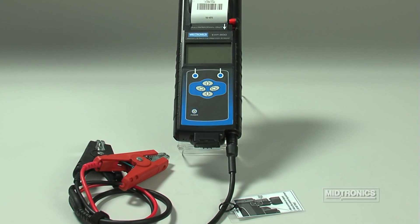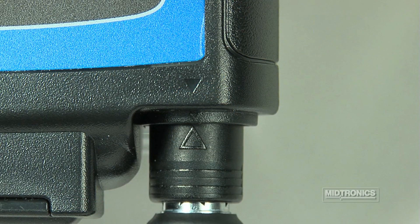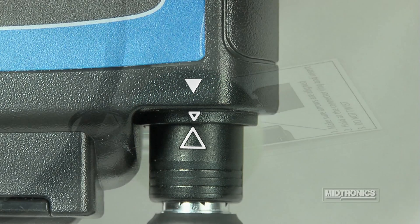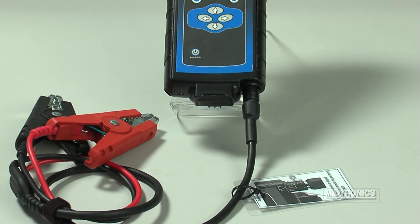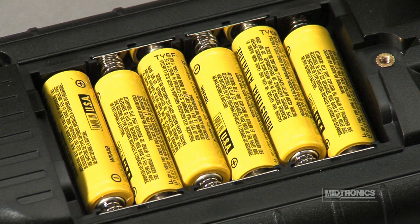The 6-pin connector for the battery test cable attaches to the bottom of the analyzer. To connect the cable, align the arrow on the connector with the arrow on the analyzer housing. A laminated reminder card describing the connecting and disconnecting process is also attached to the battery cables.